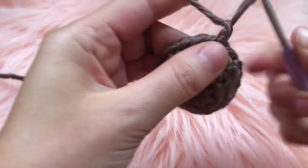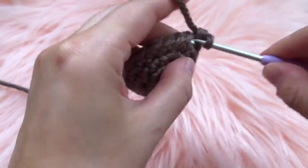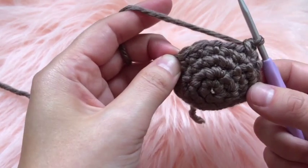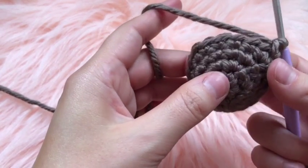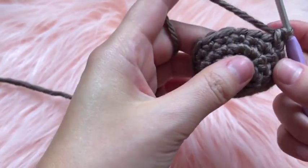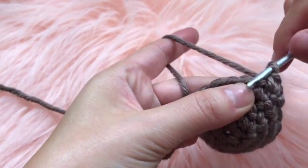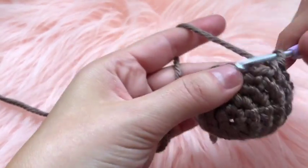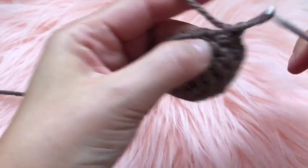For round five, chain one, place two single crochets in the first stitch, then one single crochet in each of the next five chains, then two single crochets on the sixth chain. For round six, the same pattern except you will have six single crochets straightaway before your increase. The written pattern will be in the info box below.